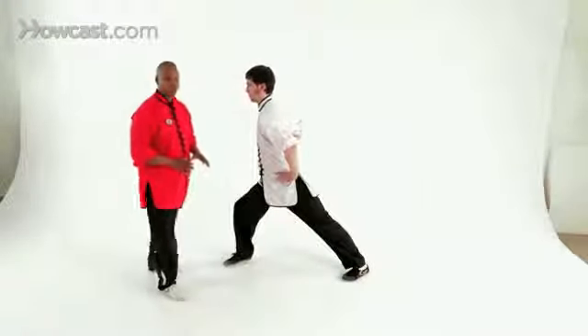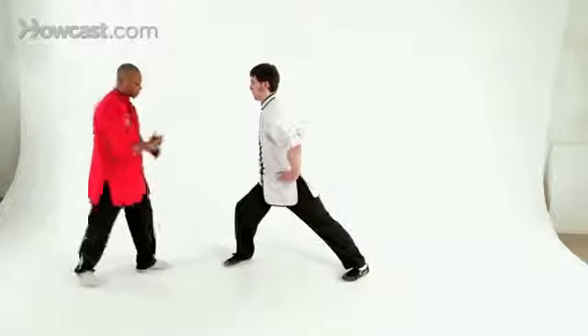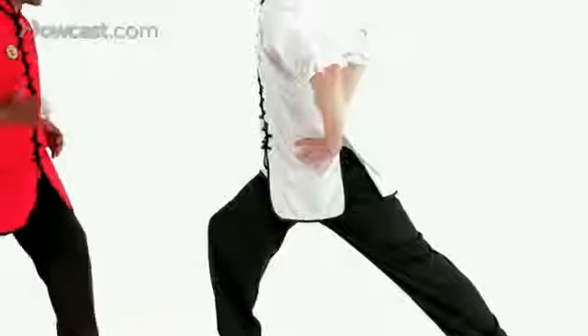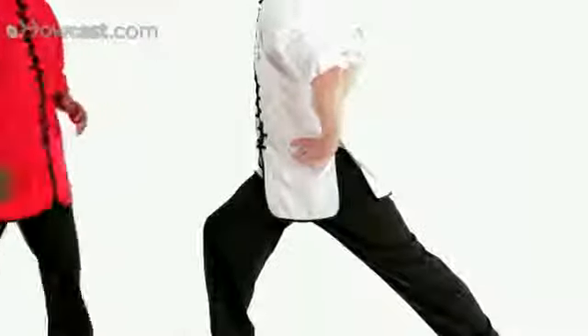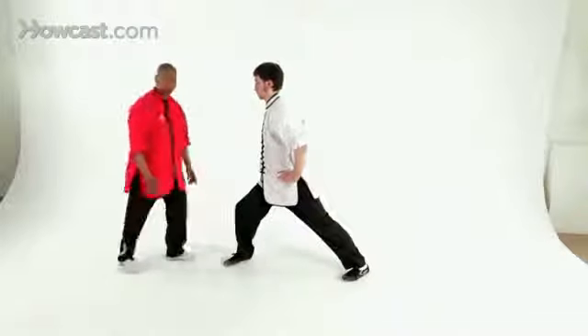Now, in the forward stance, it's a great stance to use the rear hand and the rear leg to attack, unlike the horse stance where this would be awkward to do. In the forward stance, you can move this hand and you can move this leg. In addition, with the front foot turned in, you can also protect the groin.